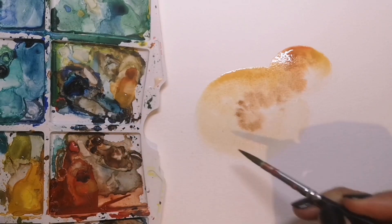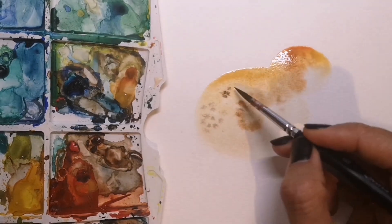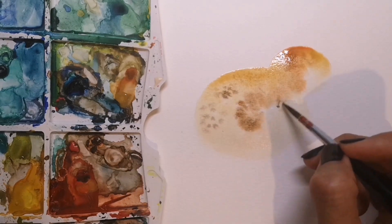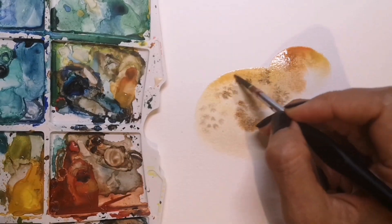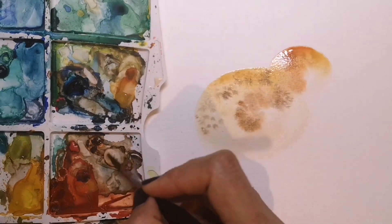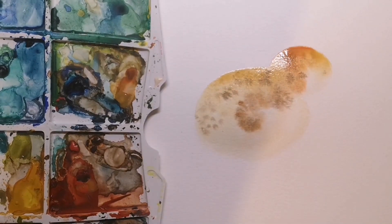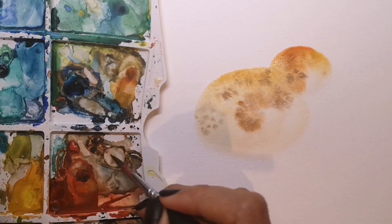I'm now going to work in the next layer of fuzzy fluffy darker areas. It's really important to note that the paper underneath is still damp, and that's why when these little dots are added they merge and splurge out to give the sense of fluffy feathers. If these were drawn onto dry coloured paper they would have sharp edges and wouldn't give the idea of fluff.